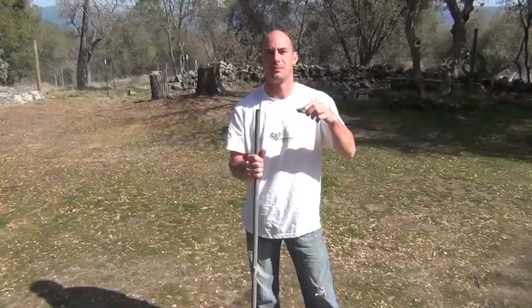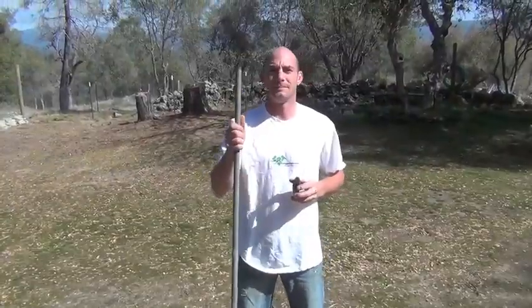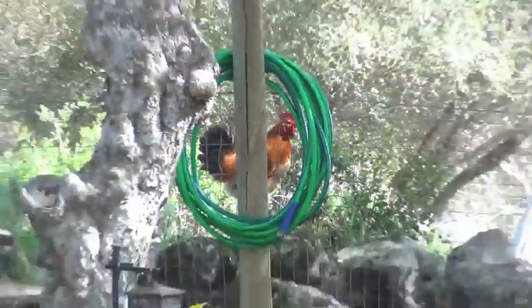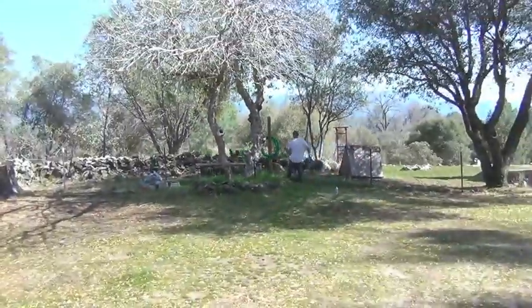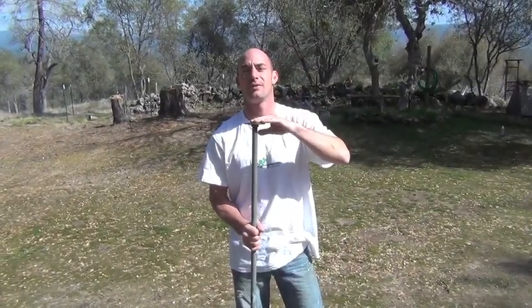It is 2 1⁄2 feet above the ground. This is for our doll. We're going to cut this post at... until the top of the platform is 2 1⁄2 feet above the ground.